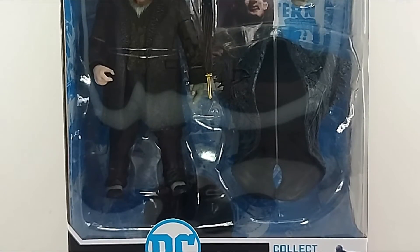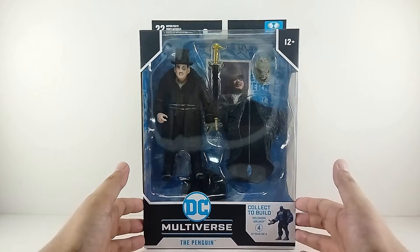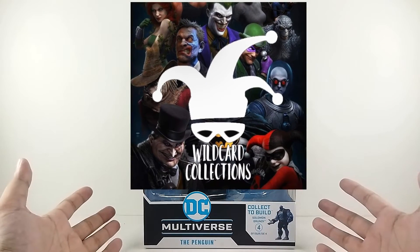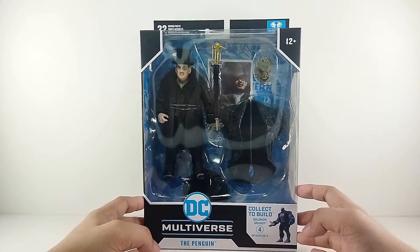Without further ado guys, let's go ahead and check this figure out. Here is Penguin inside of the packaging looking really really dope. Before anything else, a big shout out to Wildcard Collections for helping us get this figure for review. Look at this guys, it looks so good, I love it.